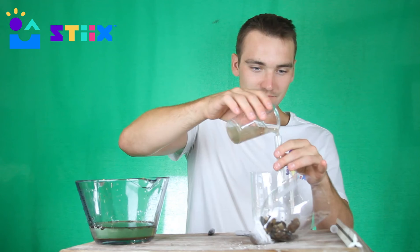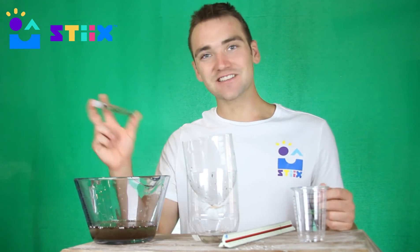Pour it into the test tube — we even marked ours 'R' for rocks. Be sure to take a sample of the original water too, so you can see how well these filters are working.